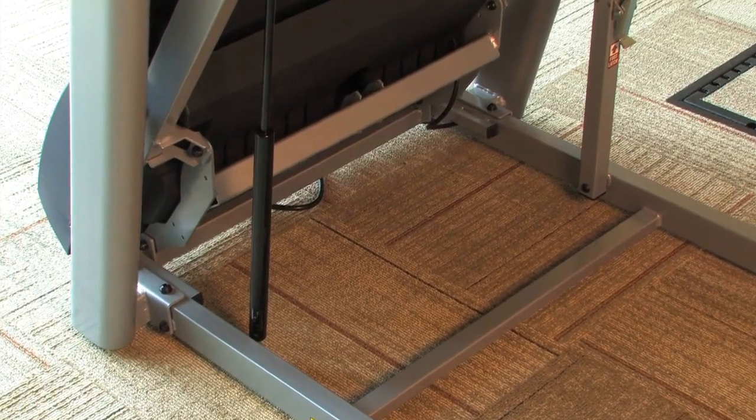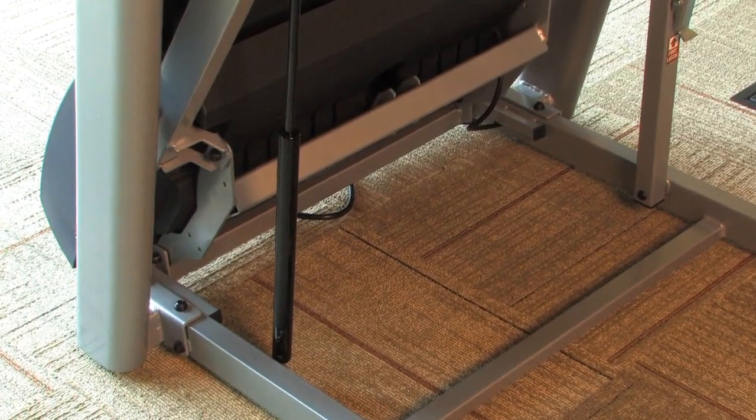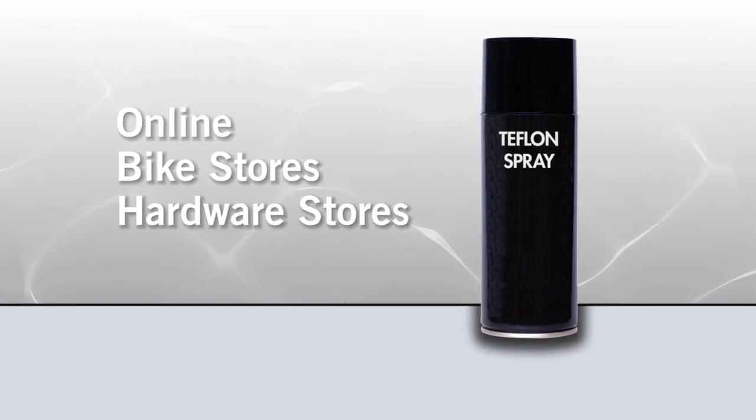To help prevent noises, it is a good idea to lubricate the treadmill deck air shock with a Teflon-based spray once every six months. This product can be found online, in bike stores, and in many hardware stores.